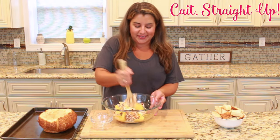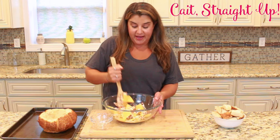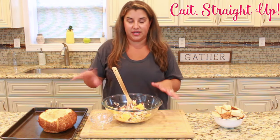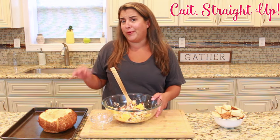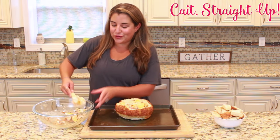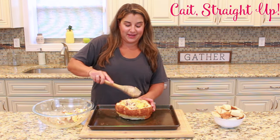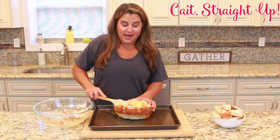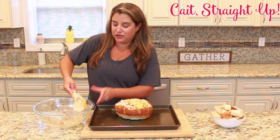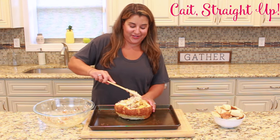Just mix this all together and ball it up to shove into the center of your bread bowl. Don't worry about mixing it too thoroughly because it's all going to melt together when we bake it. Scoop the mixture into your bread bowl and press it down so it really gets into all the little nooks and crannies of the bread.